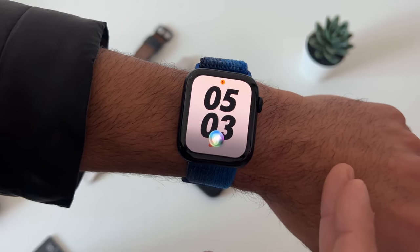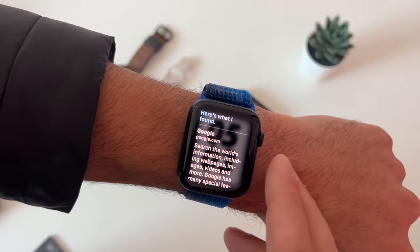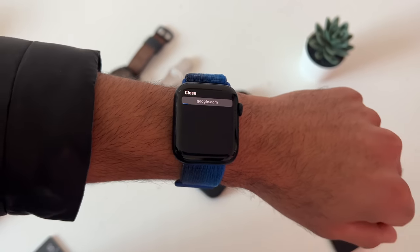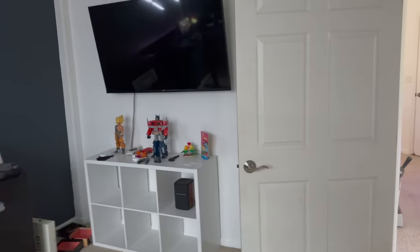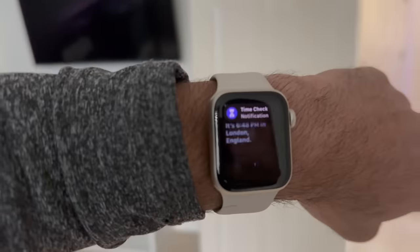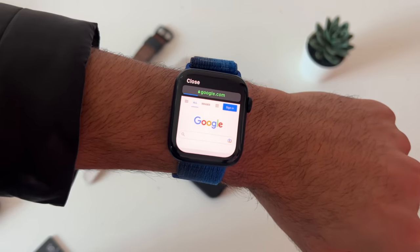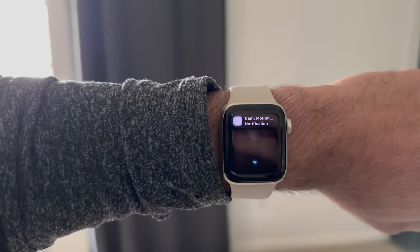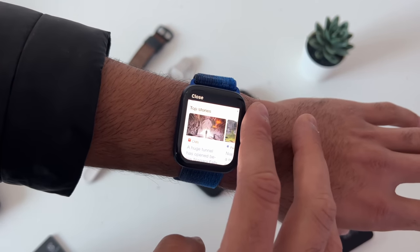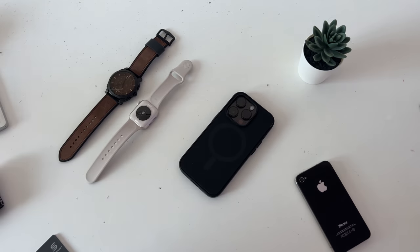Siri on the Apple Watch is extremely advanced and has some cool tips and tricks. You can activate Siri by long pressing the digital crown or by saying the wake phrase. If you request Siri to open a website like google.com, it'll actually launch WebKit, giving you a mini web browser you can launch on demand right on your wrist.